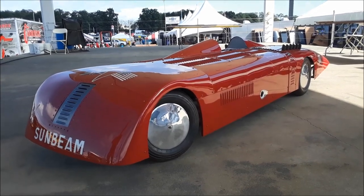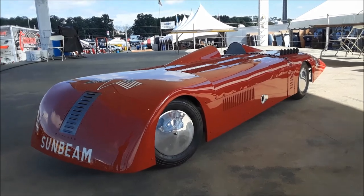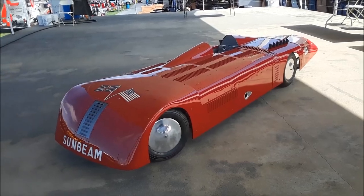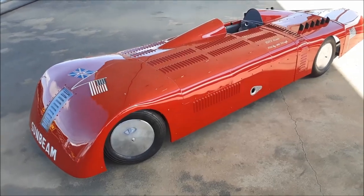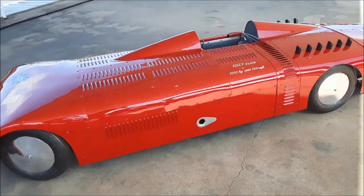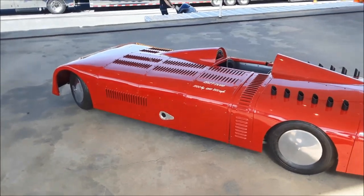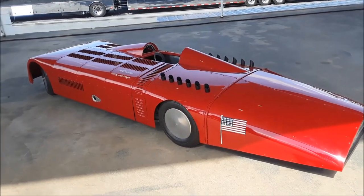This is Pam from NortheastWheelsEvents.com at the 2018 Fall Carlisle, and we are here checking out the Sunbeam Slug. This is the 1927 Sunbeam land speed record holder, but this was not quite the original as you've been able to see. This is actually a pedal car built by Steve — and I'm even going to include his son Tom because he's sitting here eating french fries, so why not.